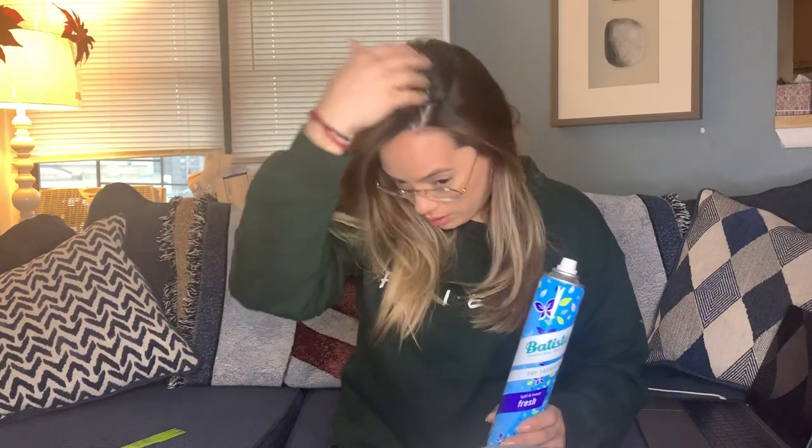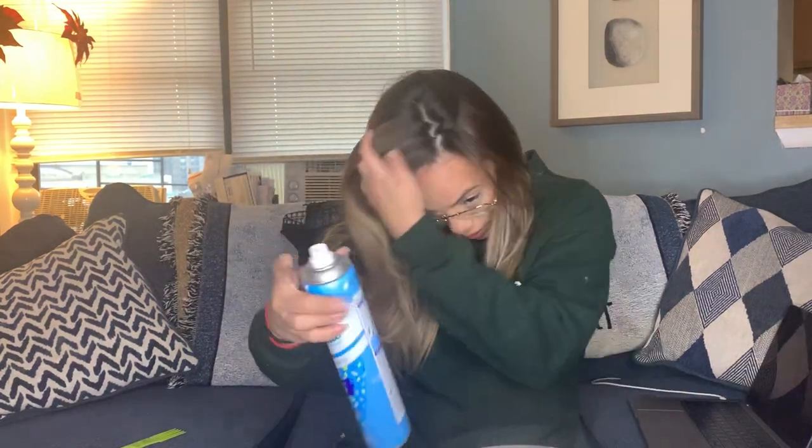Welcome back to my YouTube channel guys, I know it's been a while since I've done a video. I washed my hair yesterday and today I showered but did not wash my hair, so I used Batiste dry shampoo just to spray in my roots. This is Gizmo, everyone say hi to the puppy — he does not like these spray things.